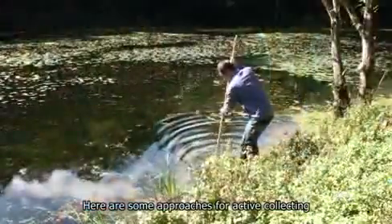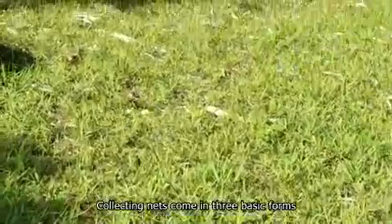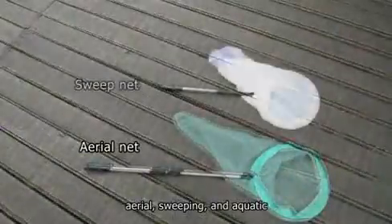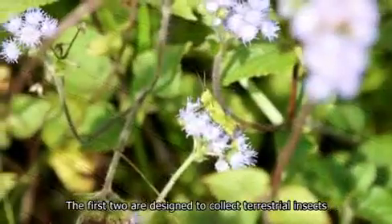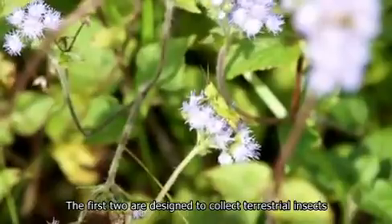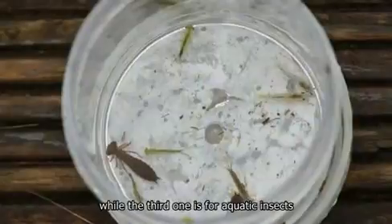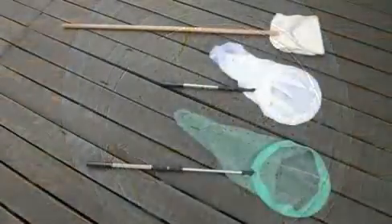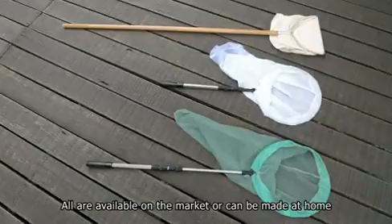Here are some approaches for active collecting. 1. Insect net. Collecting nets come in three basic forms: aerial, sweeping, and aquatic. The first two are designed to collect terrestrial insects, while the third one is for aquatic insects. All are available on the market or can be made at home.